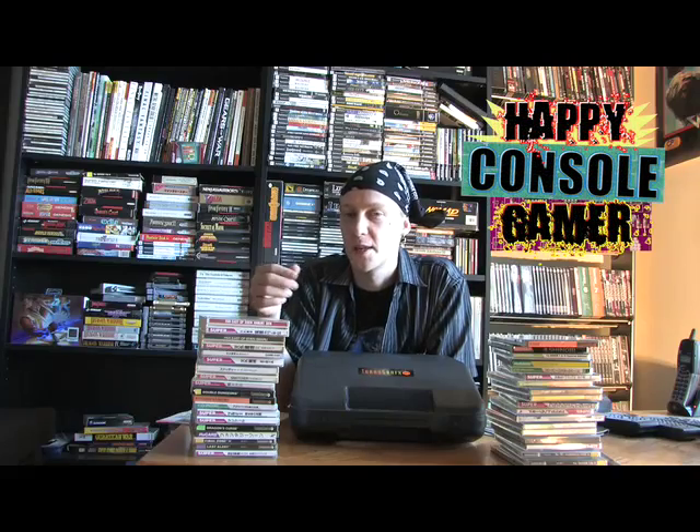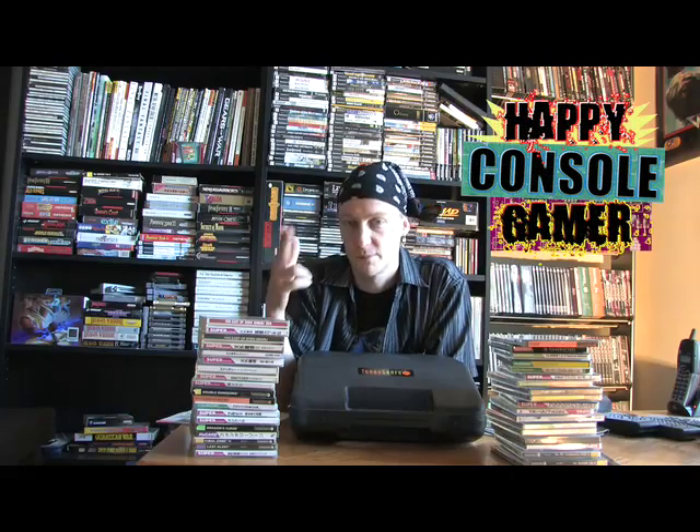So this is just my look back on the TurboDuo — a great machine. It's been so much fun over the years and I'm still having fun with it even today. Give it a shot, check out the TurboDuo. Till next time.